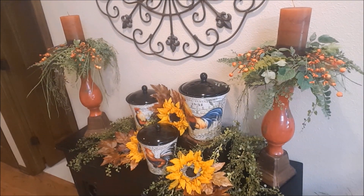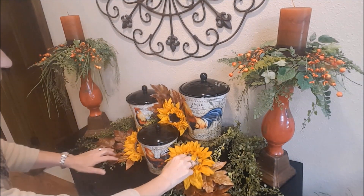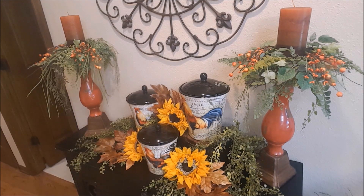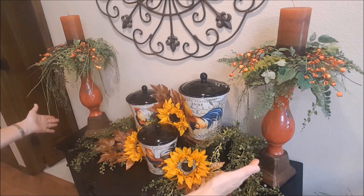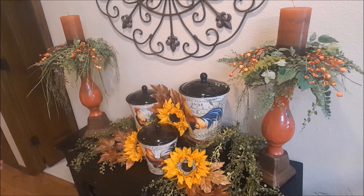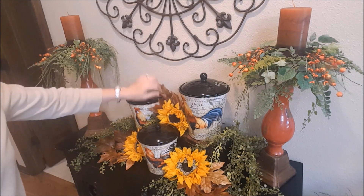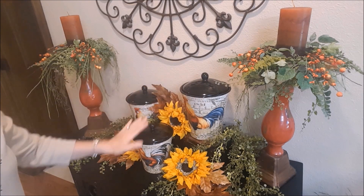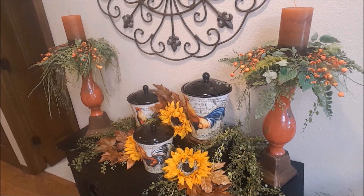I think that is going to do it. I don't want to do too much — I have to say, Jody, stop! I would like to put a few more things in maybe over here, but it's really not that big of a cabinet so I don't want to overpower it too much. But I think it looks really nice up here. I love these canisters with the roosters on them.